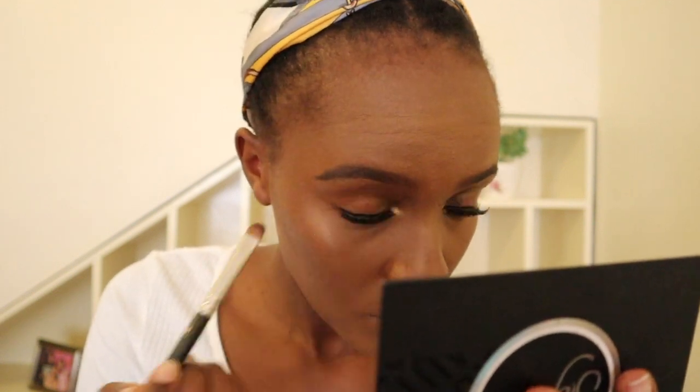Now I'm going back into my palette and taking a deep burgundy shade on my eyeshadow brush, using it on my bottom lash line. I don't like using eyeliner there because it's too heavy and dark — this is a really nice way to smoke out the bottom lash line and keep it nice and soft.